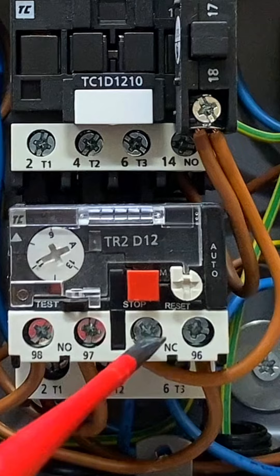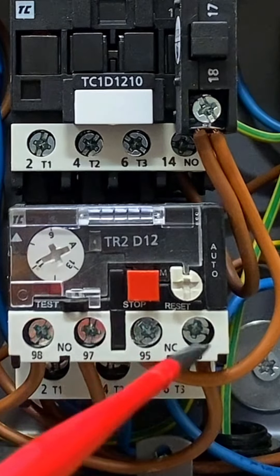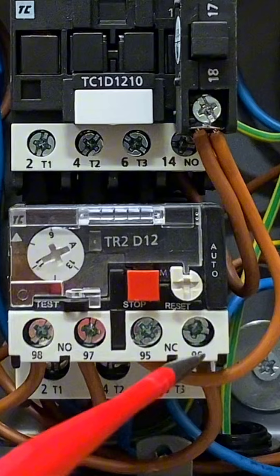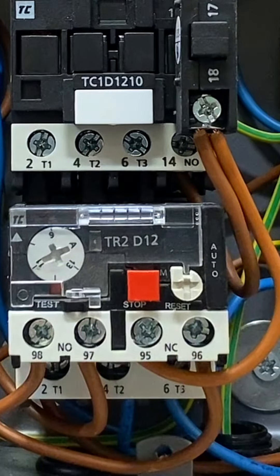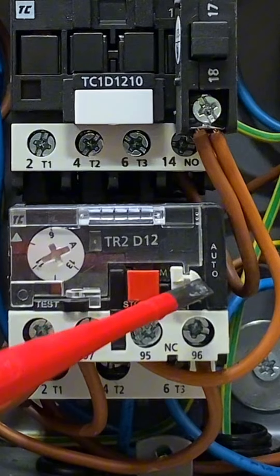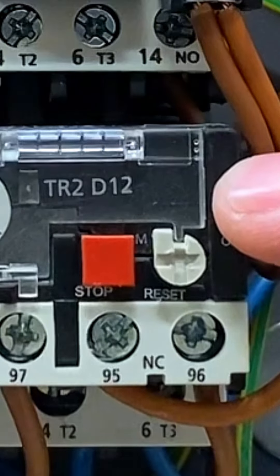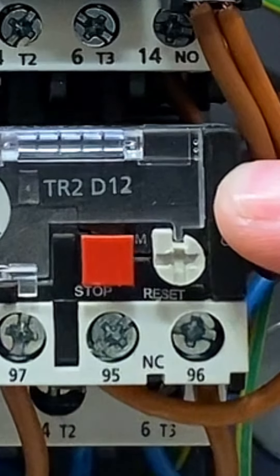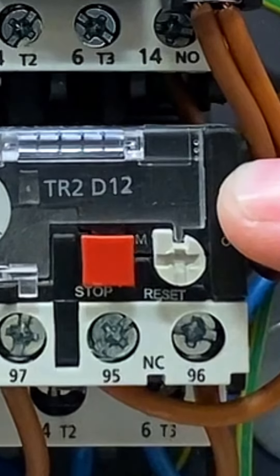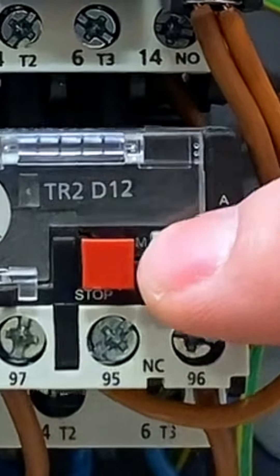Regarding the normally closed terminals 95 and 96: if the overload trips — for example if a motor rated at 10 amps starts drawing 15 or 16 amps under overloaded conditions — the circuit trips out. On this particular type you can manually reset it using the reset button on the unit.